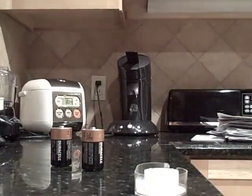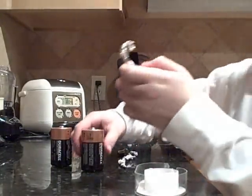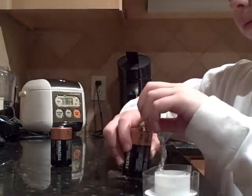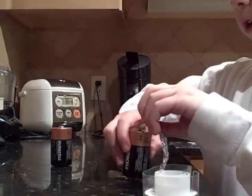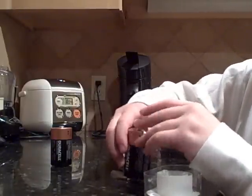But make sure you don't short circuit it, because it gets really hot and you'll burn yourself. Tin foil doesn't get as hot, but if you use copper wire or something it gets really hot.